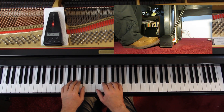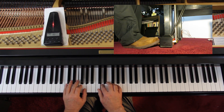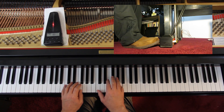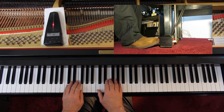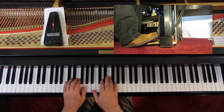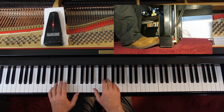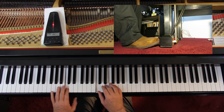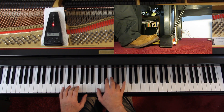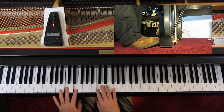And one, and two, and four, two, two, three, rest. One, two, three, rest. Two, three, rest. And hold.